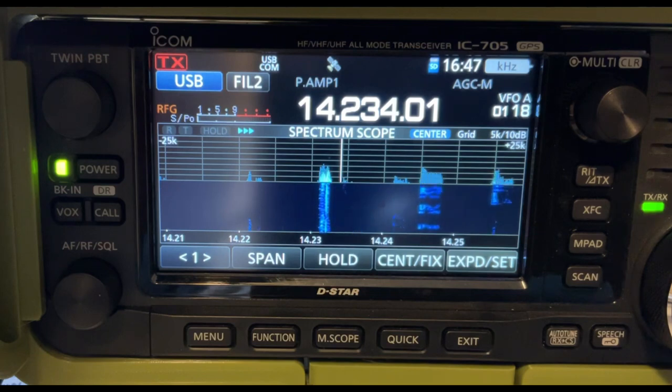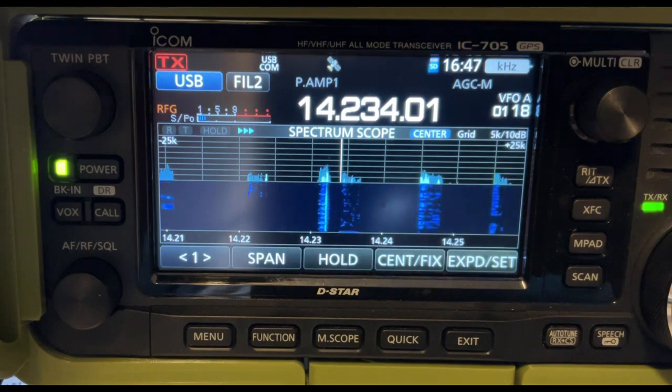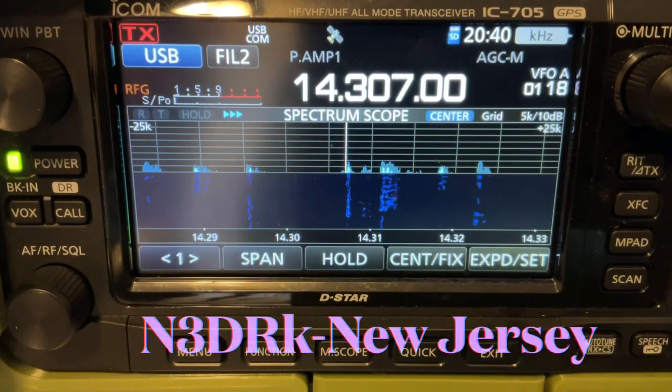Copy your 51 report. I missed the rest — I copied 51, I missed the rest. Go ahead. Lima Alpha, Louisiana. Lima Alpha, Louisiana. Copy Louisiana, copy Lima Alpha. You are 4 and 1 to Virginia. QSL. November 3 Delta Romeo Kilo, CQ CQ Parks on the Air. November 3 Delta Romeo Kilo.